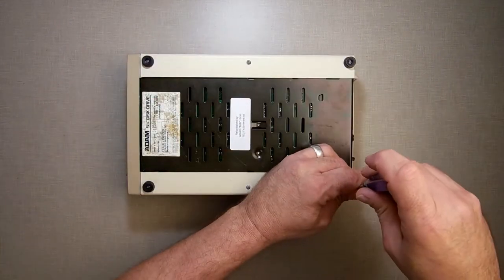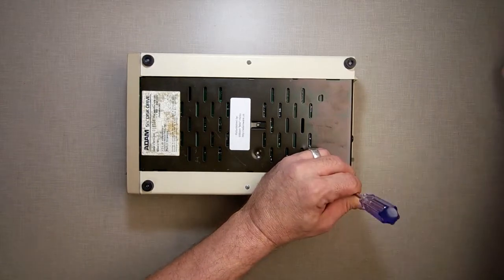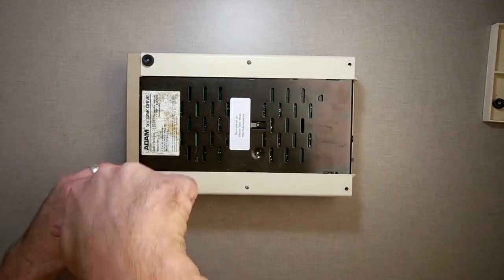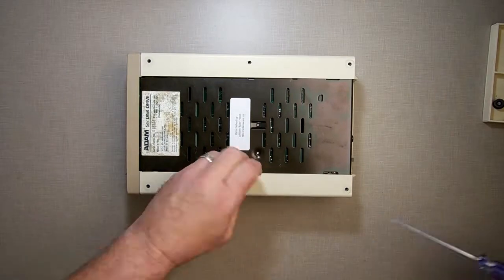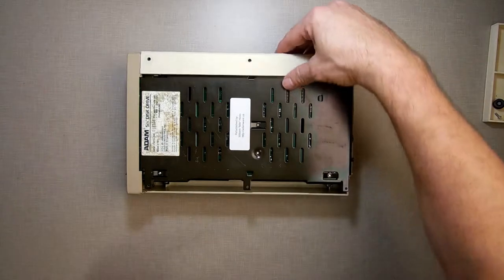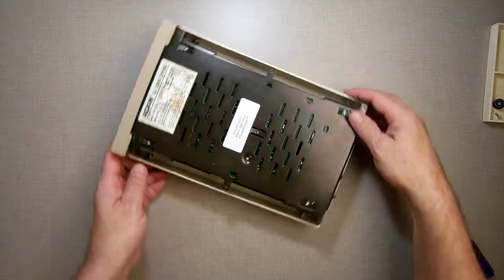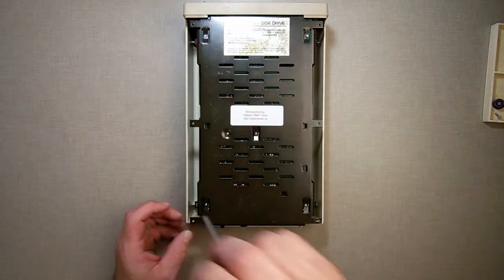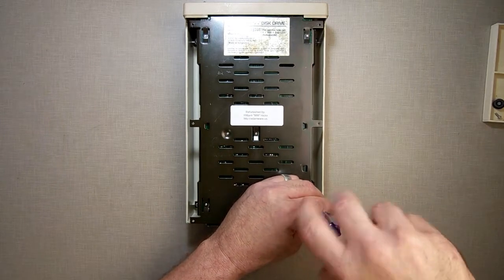To take it apart, there are six screws on the bottom — it's really easy to get into this one. Remove the six screws. Once you remove the six screws, take off these two plates here and set them to the side. Now down inside there are four more screws — one here, here, here, and here. They have to be removed so you can take the mechanism out of the case.